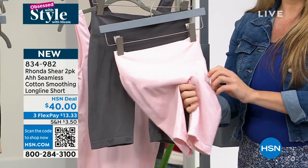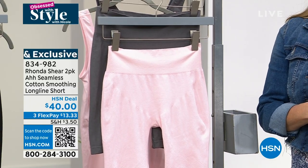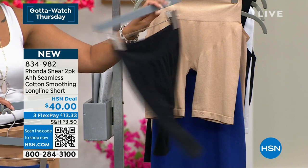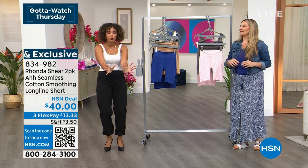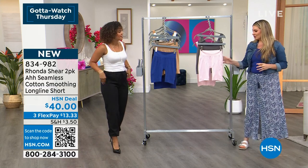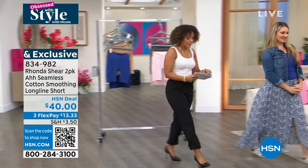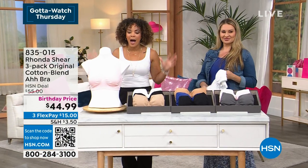It's amazing technology — Ronda's been wanting to do cotton for so long and we finally did it. This is a staple you're going to want to put under everything. Now, since we're on a cotton roll, we're going to give you a three-pack of the original cotton blend Ah bras. You get three bras — they match back with your shorts. Maybe you're putting on your cotton bra and pairing it with the shorts.